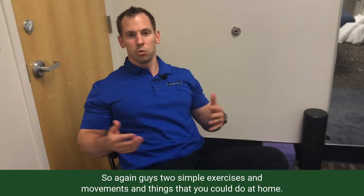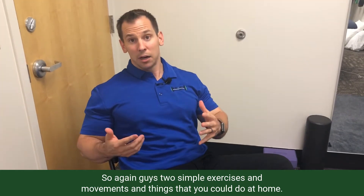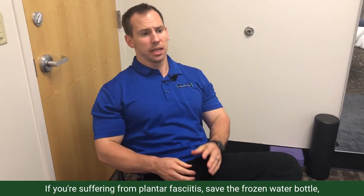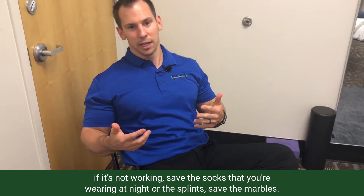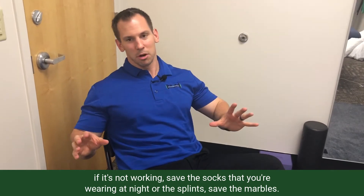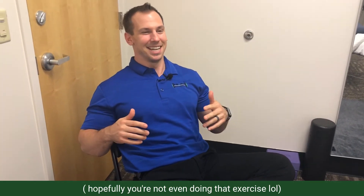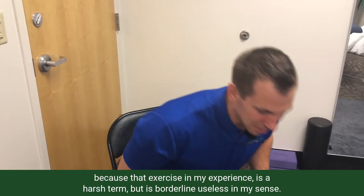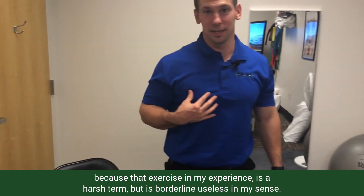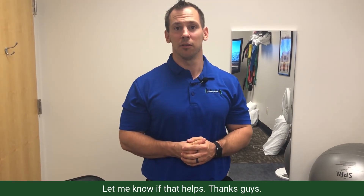So guys, two simple exercises and movements you can do at home if you're suffering from plantar fasciitis. Save the frozen water bottle — that's not working. Save the night socks and splints. Save the marbles, because in my experience that exercise is borderline useless. Try those two things out, leave a comment below, and let me know if that helps. Thanks, guys.